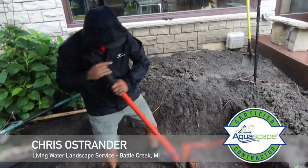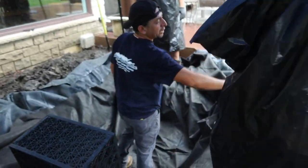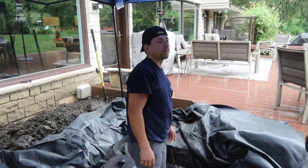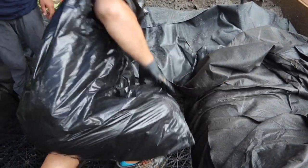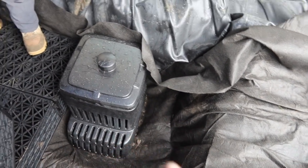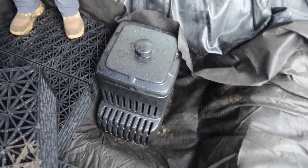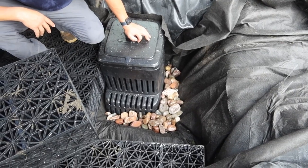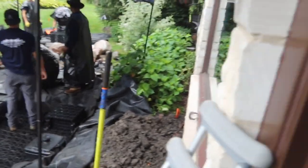We got it on camera - we got proof Chris Ostrainer actually knows how to use a shovel! We had a drainage line running right where we wanted to put our vault, so we ended up offsetting it and Chris did an excellent job with his digging. We're gonna put a little bit of cobble in around that to fill in the void and help strengthen everything for the aqua blocks, and then we are gonna get rocking.